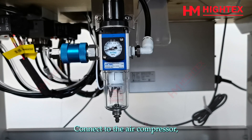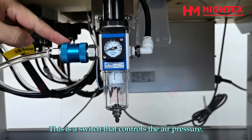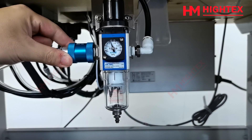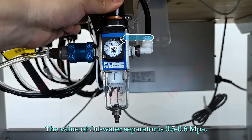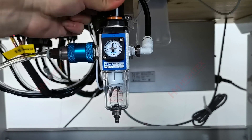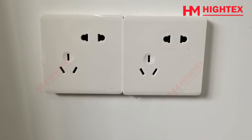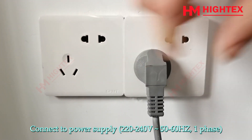Step 3: Turn on the machine. Connect to the air compressor. This is a switch that controls the air pressure — push it to the right to open it. This is the oil water separator. The value of the oil water separator is 0.5 to 0.6 MPa. Connect to power supply: 220–240V, 50–60 Hz, one phase.